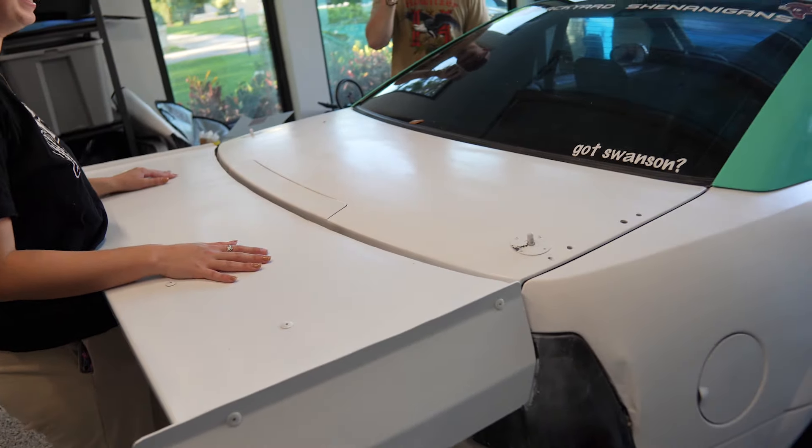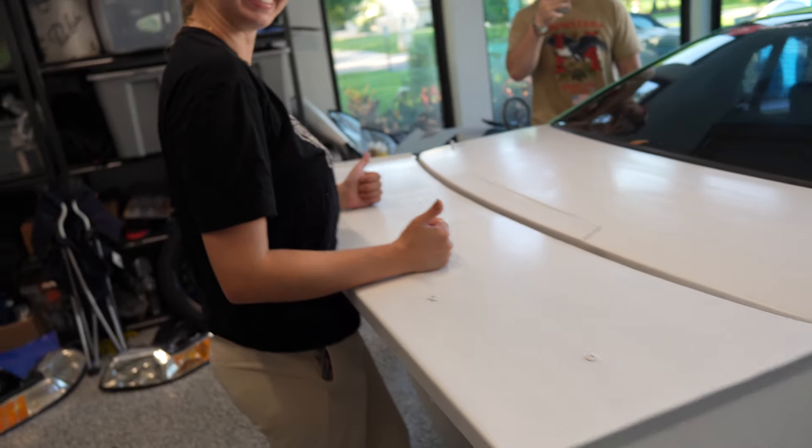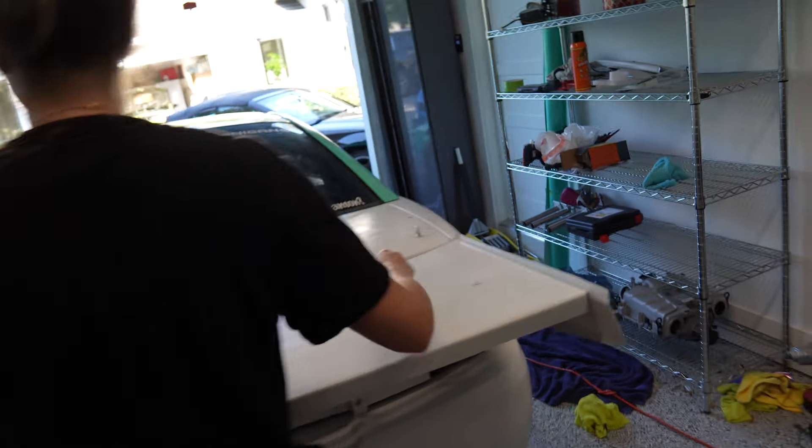Just to clarify, the wing doesn't need to come off to replace the taillights. I'm taking it off because we're doing some crazy forged carbon fiber job to it — it's going to be fully forged carbon fiber like Carson's door handles. But we may as well take it off now because you do need to take it off for the wrap.